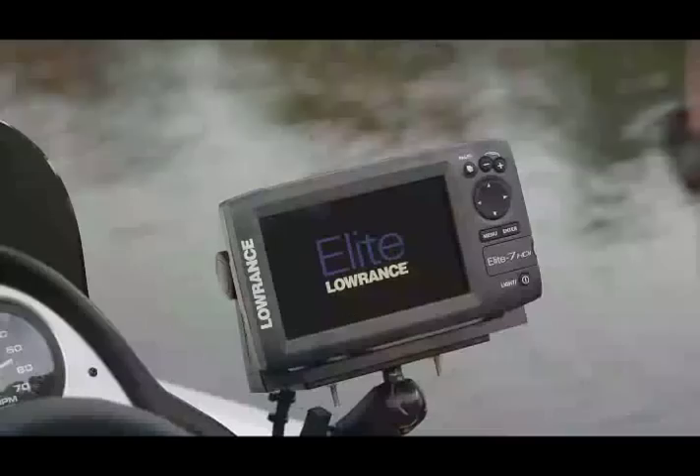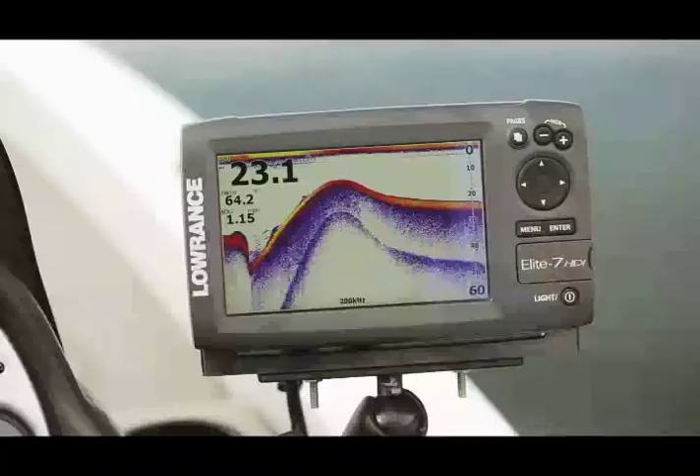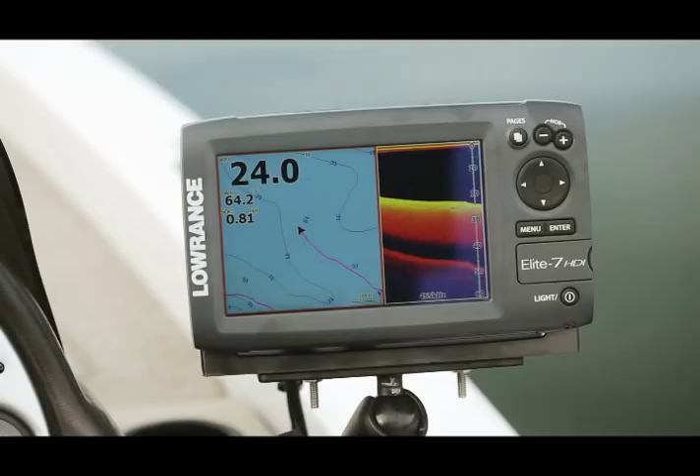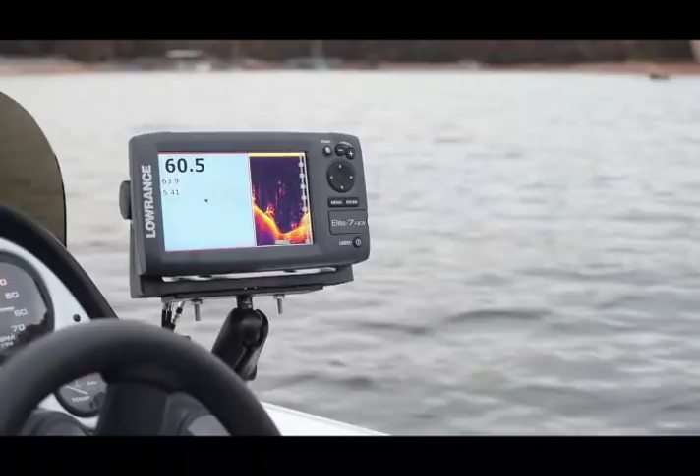Double down on award-winning sonar performance plus advanced features with the new Elite 7 HDI Hybrid Dual Imaging Fish Finder Chart Plotter. Our widescreen 7-inch display makes it easier to view two award-winning sonar technologies along with your map, together for the first time in an easier-to-use, easy-to-install Elite Series design. Find, navigate, dominate with the new Elite 7 HDI.